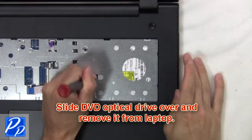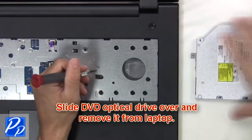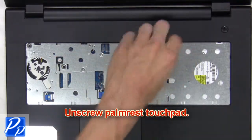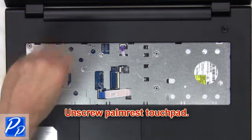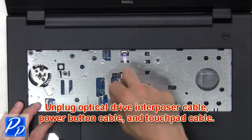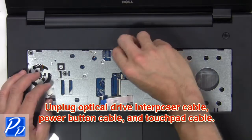Now slide the DVD optical drive over and remove it from the laptop. Next, unscrew the palm rest touchpad. Then unplug the optical drive interposer cable, power button cable, and touchpad cable.